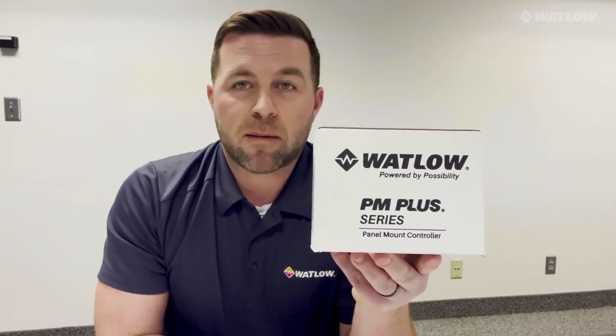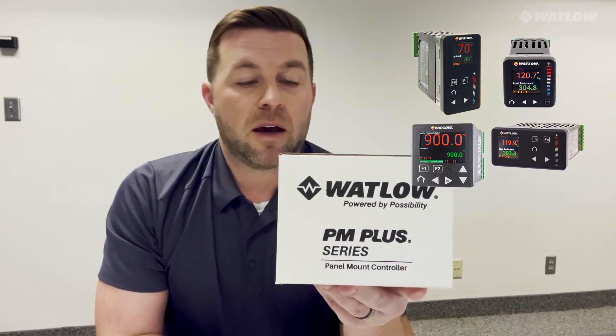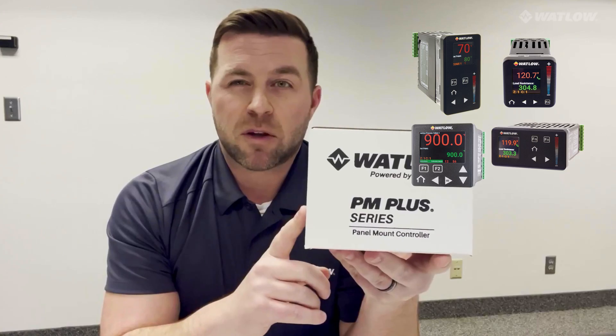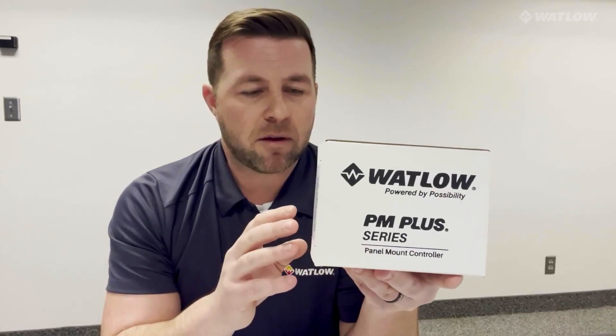It's the quarter DIN in this family, which today consists of a 16th DIN as well as an 8th DIN controller. Being the largest in the family allows us to do some unique things with this controller that the other ones can't do — just because of real estate and the ability to show additional things. I'm going to run through a couple of new things with this controller.